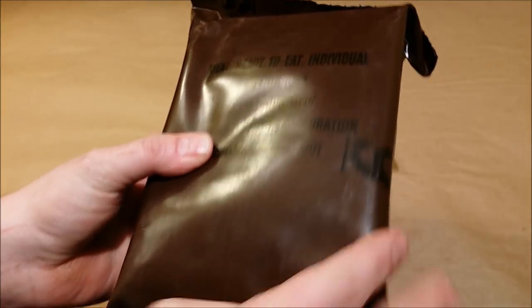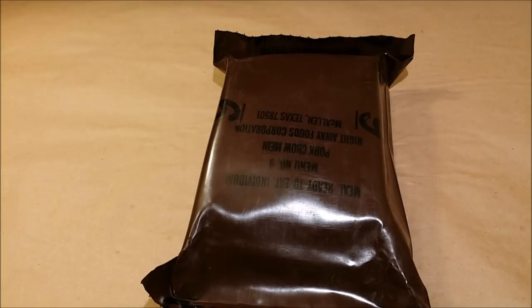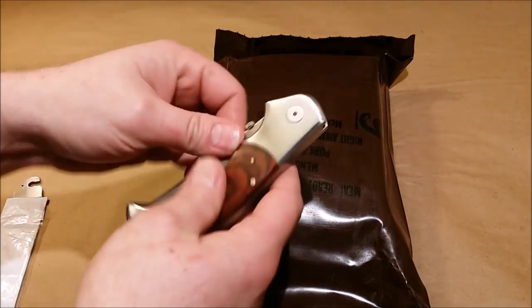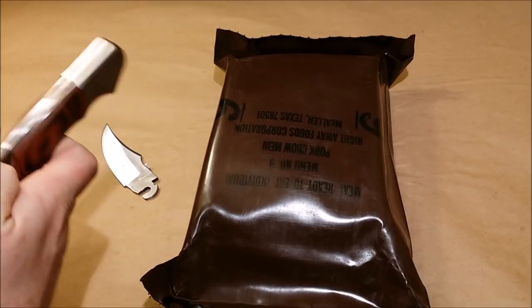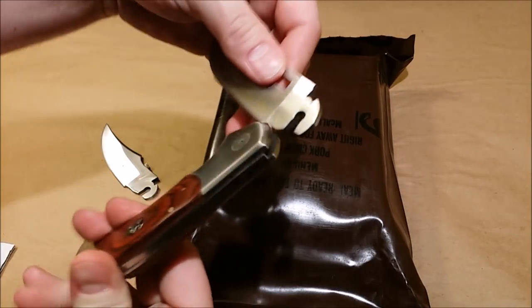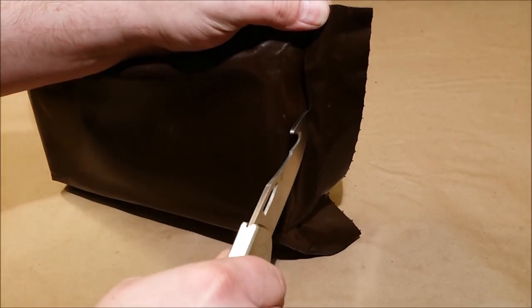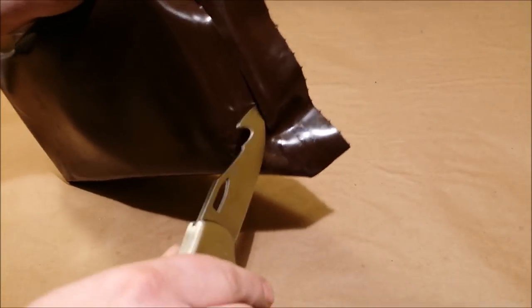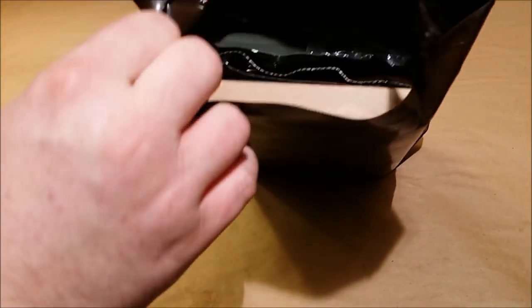This bag looks like it's in pretty good shape — still holding air inside, which is always a good sign. It's menu number nine. I'll go ahead and get this thing cut open. In my last video I showed you guys this knife where I can change the blades out. I'll swap on the hunting blade with the gut hook — the blades are extremely sharp on these. Always cut from the back. Always give it a smell inside to check for any weird smells. No, it actually smells pretty good in there.